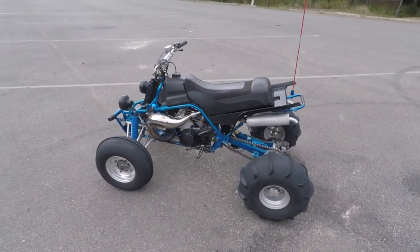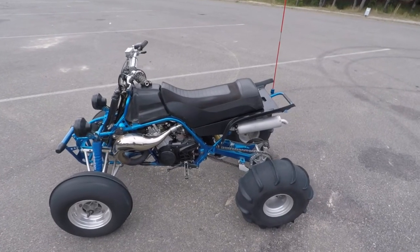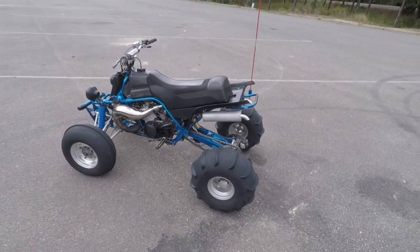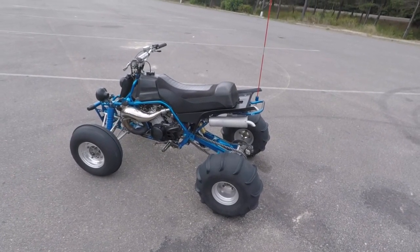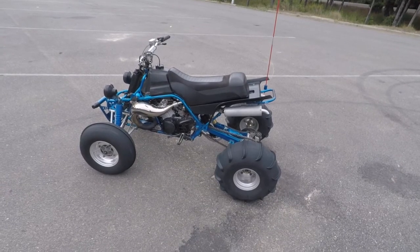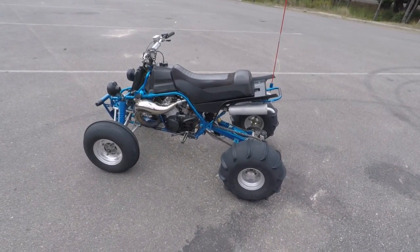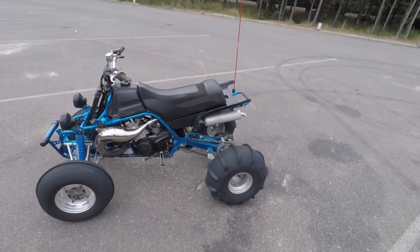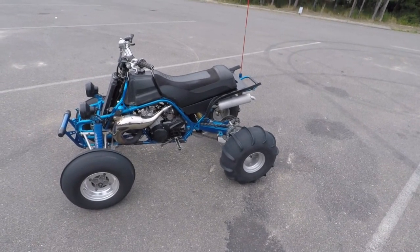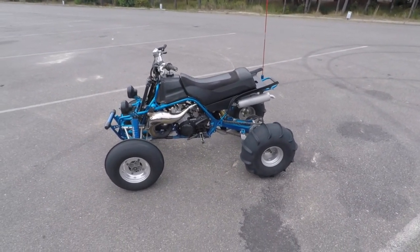Once you get the jetting dialed in right, you will know. You'll whack the throttle all the way and it'll just open right out and it'll sound good. A lot of jetting is done just by hearing, just by the sound and experience. If you don't know what you're doing you probably should pay to have it put on a dyno — that would be my suggestion — because you'll spend a lot of time in trial and error trying to figure it out.